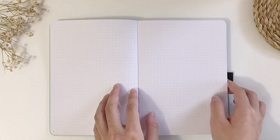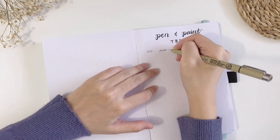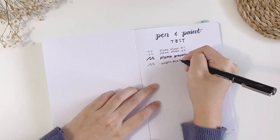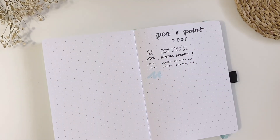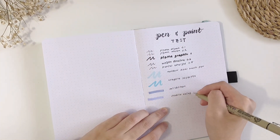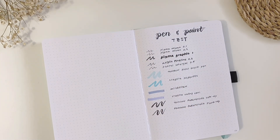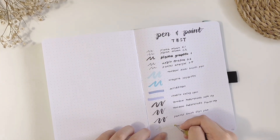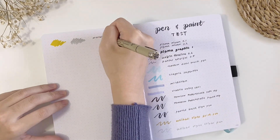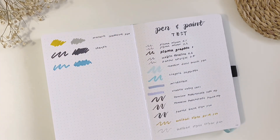I mentioned that the paper is 160 GSM and can withstand most pens, markers, and even paint, so let's do a pen and paint test. I'm going to test a lot of different pens and markers that I usually use for my bullet journal setups, such as my Pigma Micron Pens, Uni Pin Fine Line, Pentel Energel Black Ink Pen, Tombow Duo Brush Pens, Crayola Super Tips, Mild Liners, Stabilo Swing Cool Highlighter, Tombow Fudenosuke Brush Pen, Pentel Brush Sign Pen, and my Uni Ball Signal Gold and Silver Pen. I also tried some metallic markers, Sharpie, and alcohol-based markers, but I think they are going to bleed through as expected.